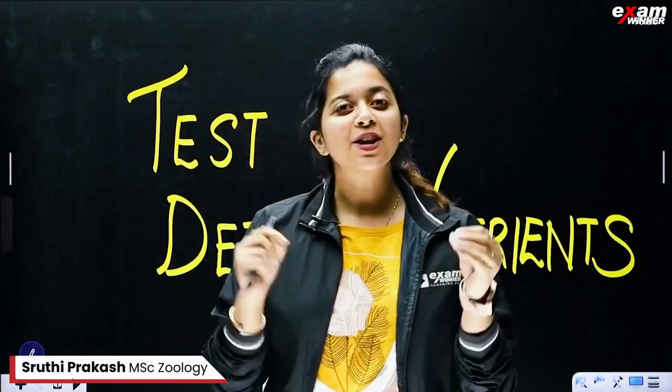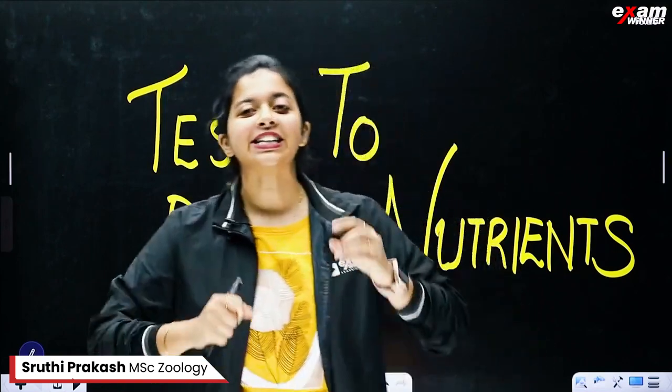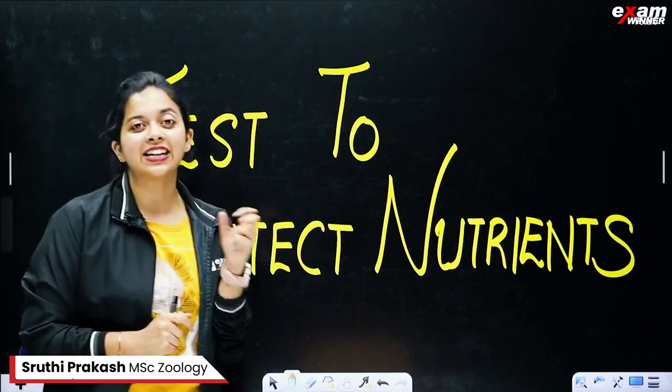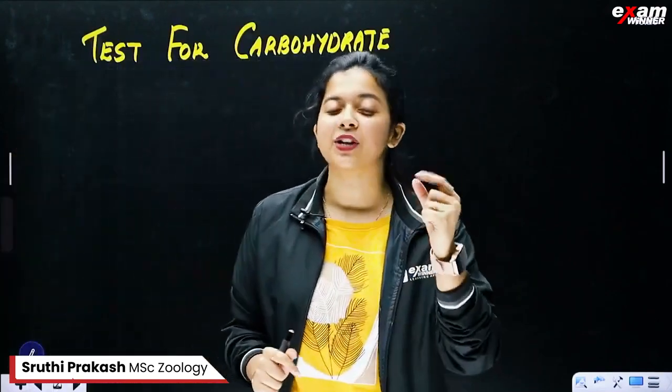In the chapter of food for health, we will talk about the important portions of our food. We will talk about tests for detecting nutrients. If we want to detect these nutrients, we will try to test the food. The important thing is the test for carbohydrates.